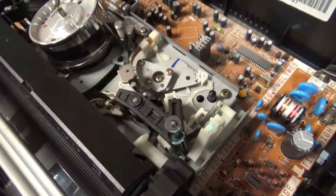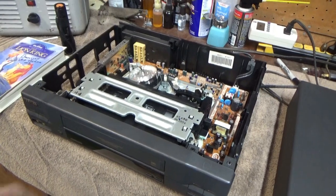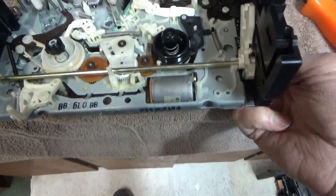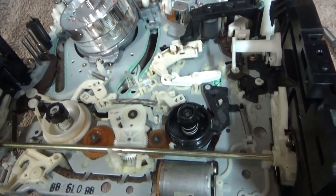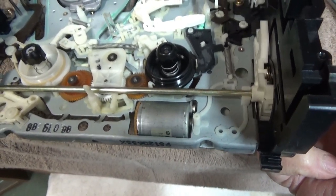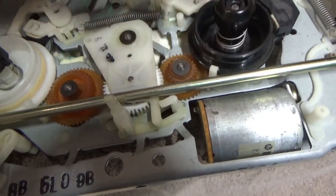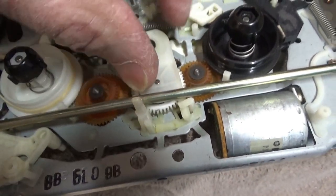It looks like the take-up reel isn't spinning. So let's go ahead and take the mechanism out. I'll dig the tape back out, pull the mechanism, and see what's going on. So I got the loading mechanism off. As I turn the loading gear, the whole mechanism goes through its process. This little gear right here — that's the take-up gear, the take-up reel. It's supposed to move all the way over to engage that gear to make it go.